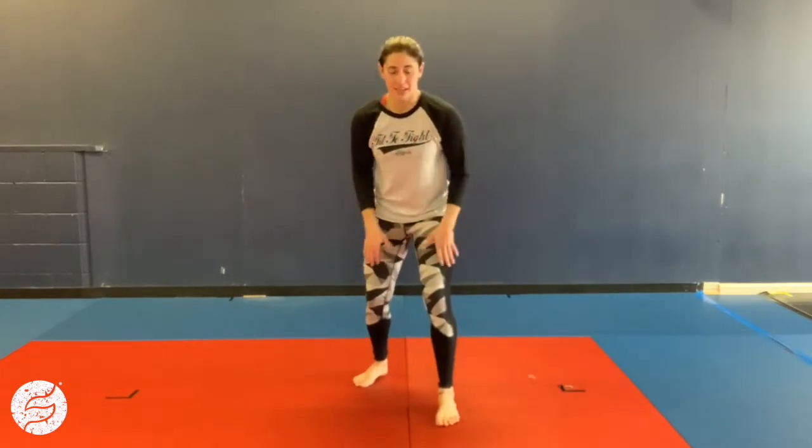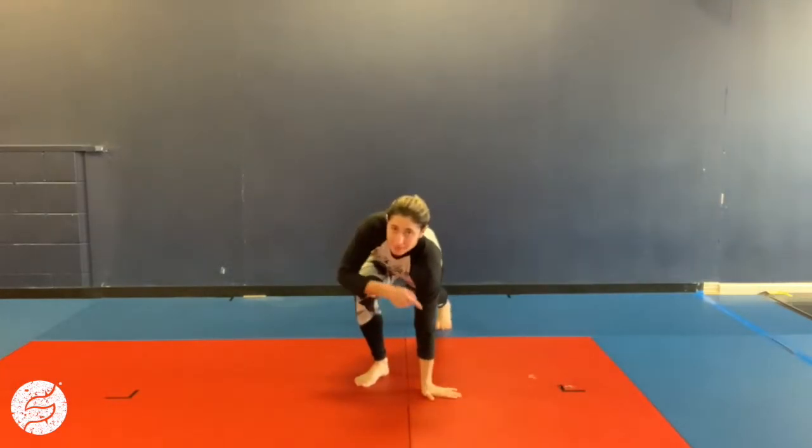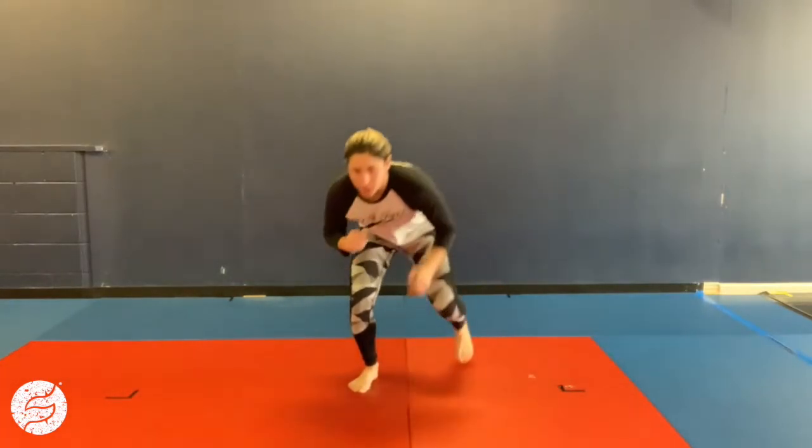Your first superset is gonna be down blocks. I'm gonna be in kind of a low type of fighting stance. My lead leg is gonna kick back, and I'm gonna replace it with the same side hand here. So I kick my leg back and touch the ground. You can alternate legs, or you can stay on the same side the whole time.